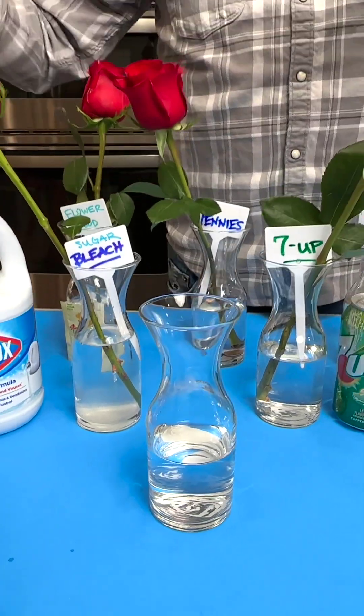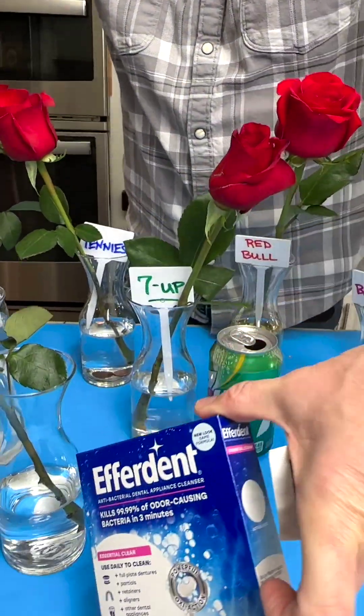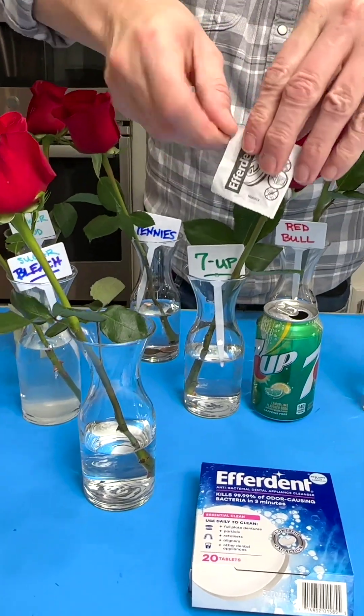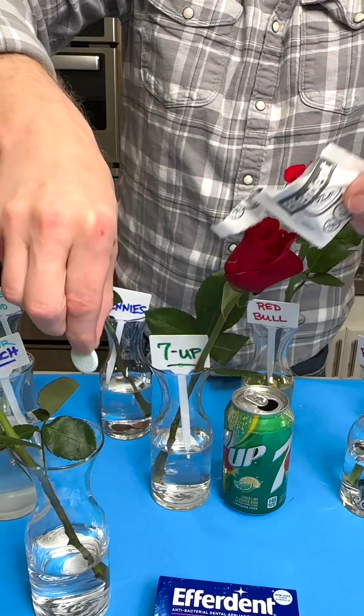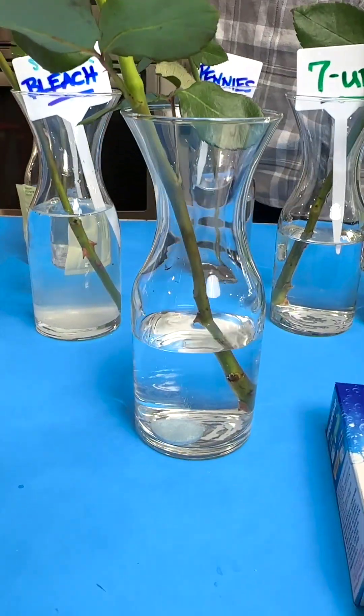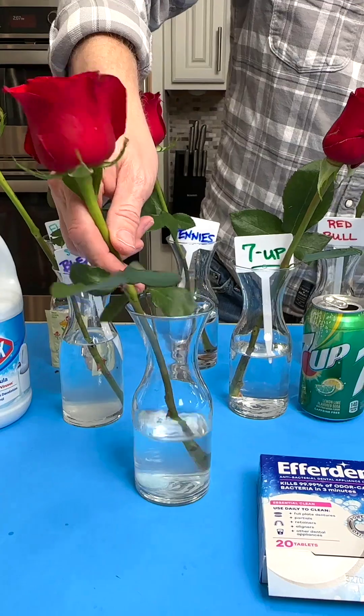Let's put the rose in this one. And I read that denture tablets — the daily cleaner — sterilize the water and keep everything fresh. So let's plop that in. It probably didn't need a full tablet, but here we are.